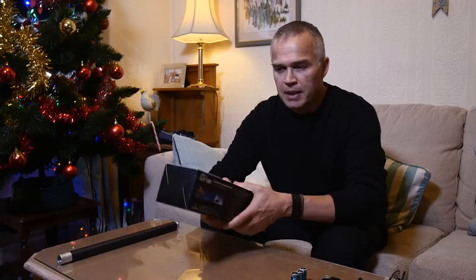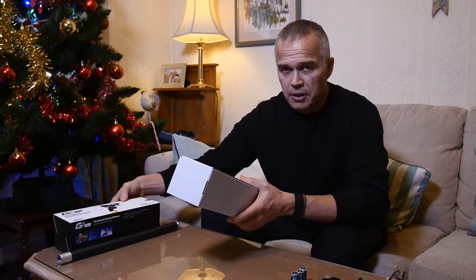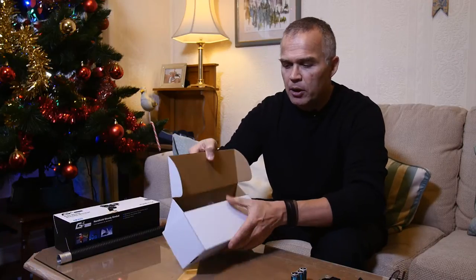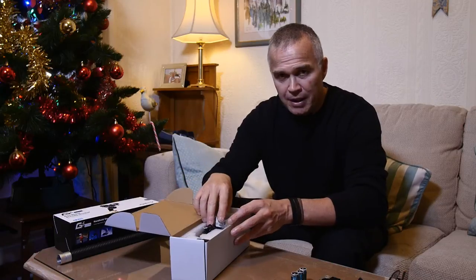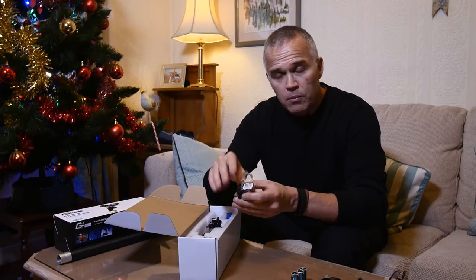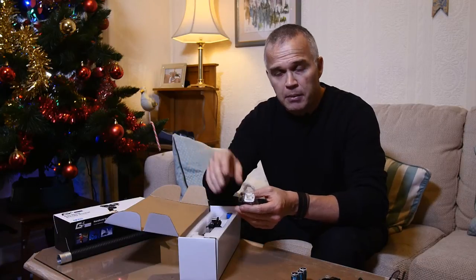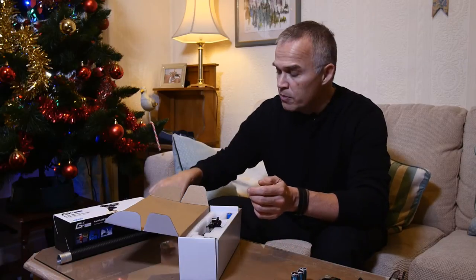I'll show you what you get in the box. This cost at the time of filming something like £210, and it's ready to go straight out of the box. I'll put a link to the full review on All Things Photography. You get the normal charging bits and pieces — you can charge the batteries via your computer or via a plug into the wall, so you get various options. It's very quick and easy to charge.